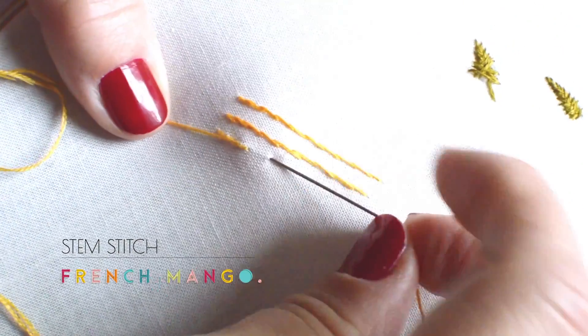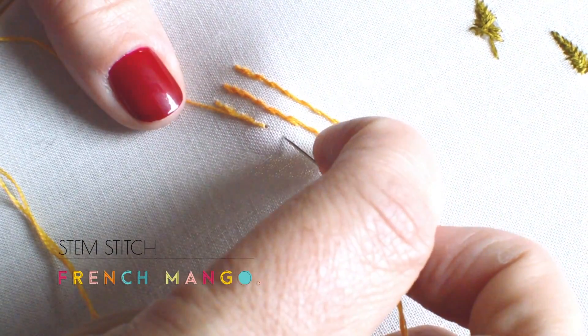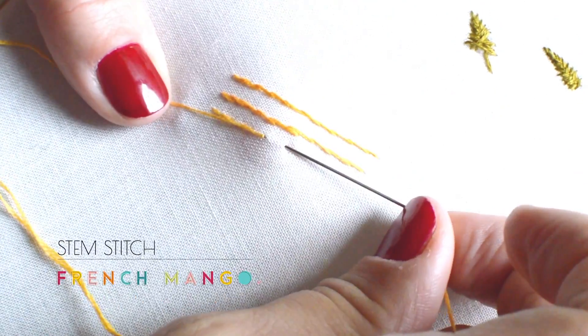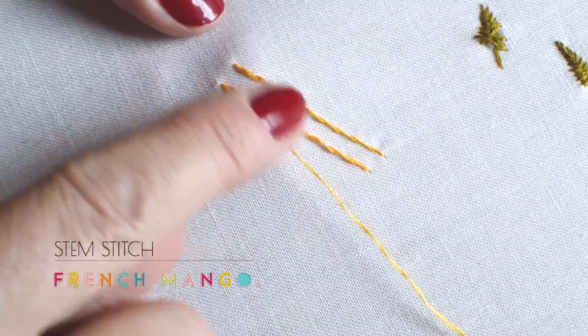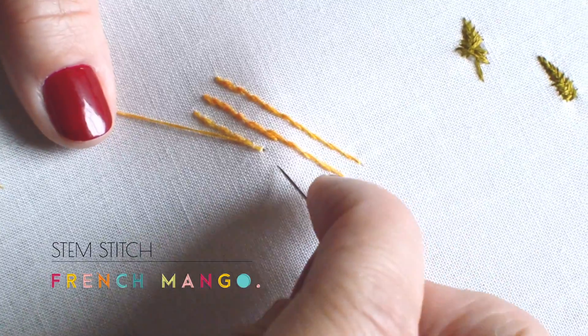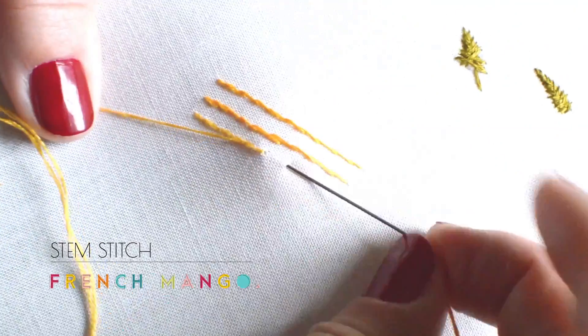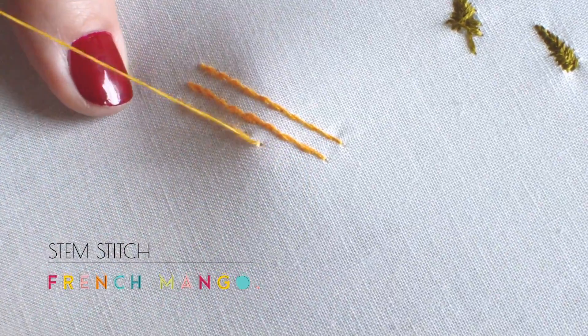You repeat that until you are done. Like I was saying, it gives this sort of really lovely little swirl effect to your line. I am going to do that a couple more times so you get accustomed to the motion.